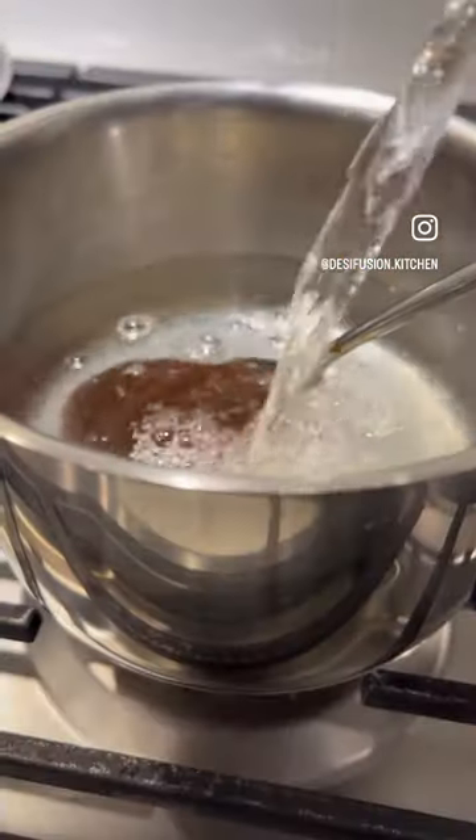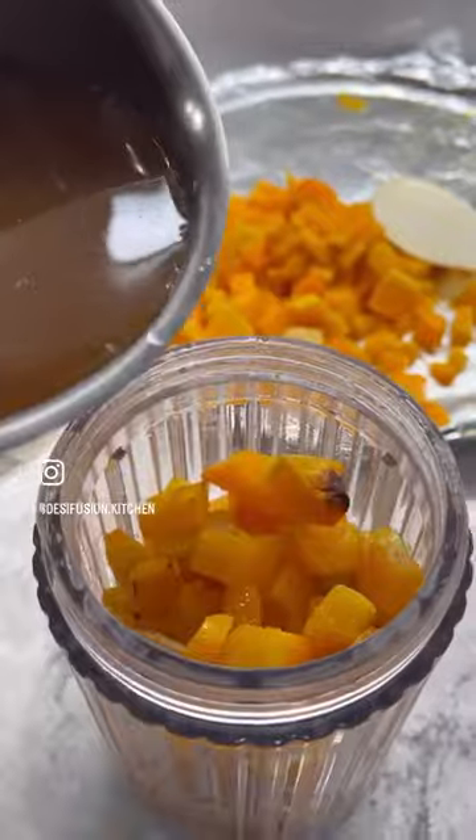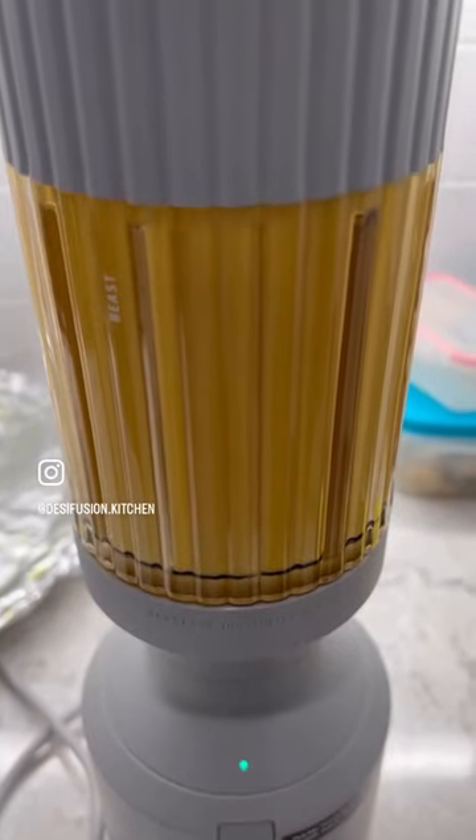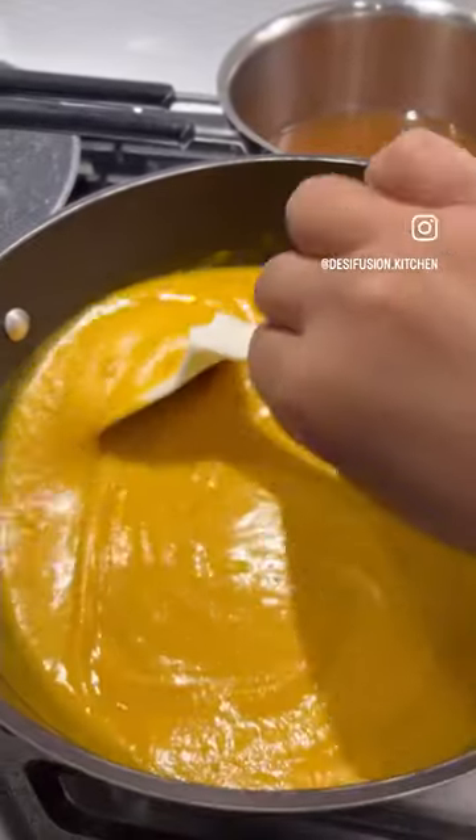Sauté until crispy, add some bouillon paste with water, put it all in a blender — and voila, it's done.